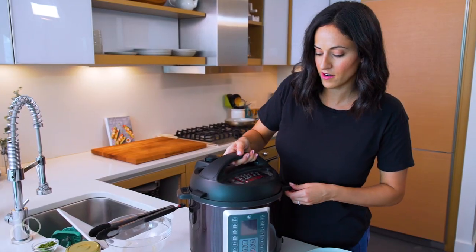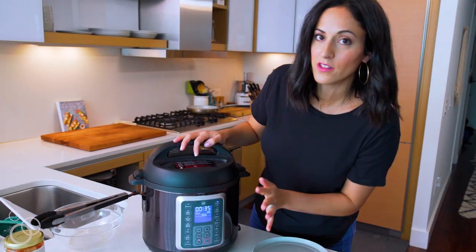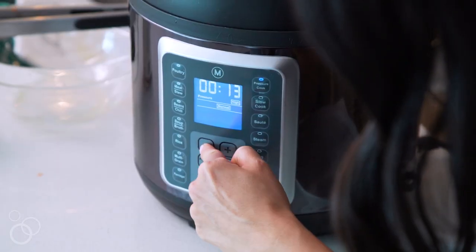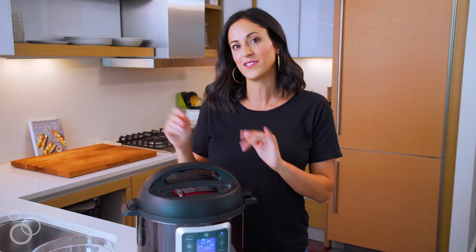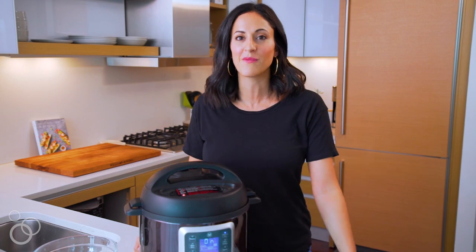Let me put the top on and hit pressure cook — I'm going to cook these for nine minutes, that's all it needs, adjusting the timer right here. While the chicken is cooking in the pressure cooker, now is the time to prepare anything else you might want to make with the chicken — make your quinoa, make your brown rice, prep anything else you want to serve with it when it's done.